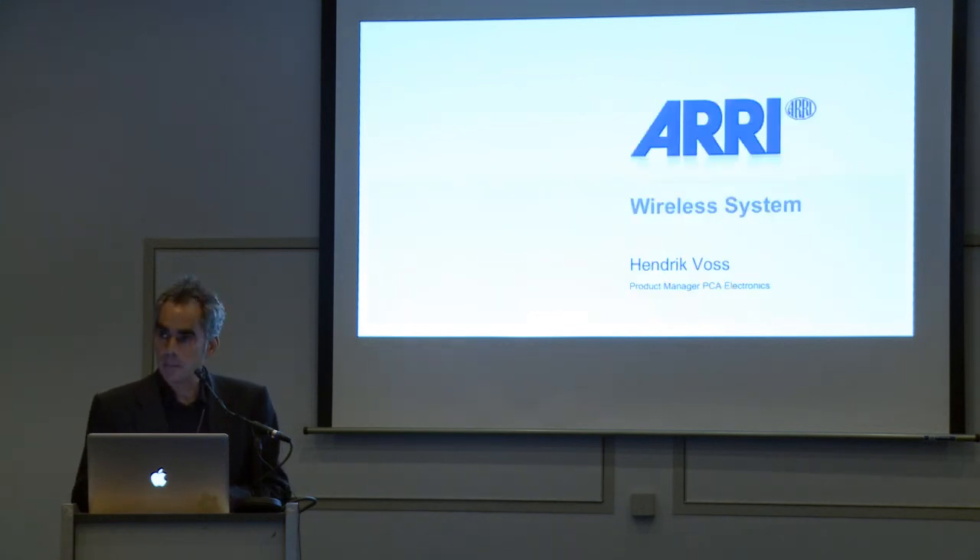Thank you very much. Please welcome Hendrik Voss, who will tell you more about the electronics.